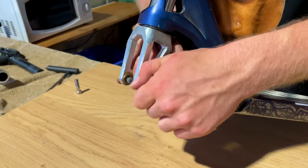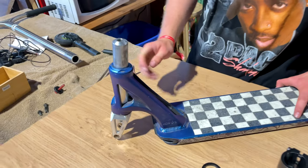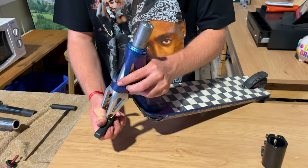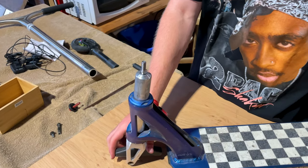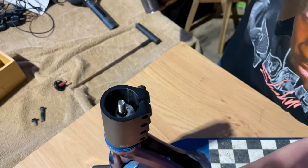You need to take the bolt out of the front of the fork because we need to access that later. You need to slide in a long allen key with a bolt on the top and then push it through the fork from the bottom upwards. After that you put your clamp on and your bar.